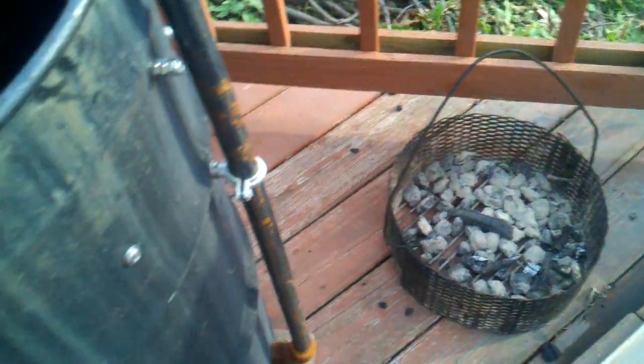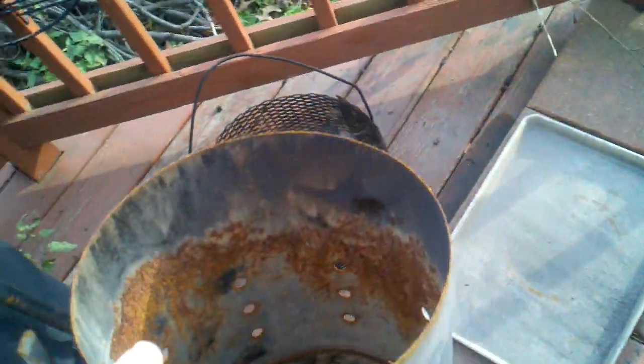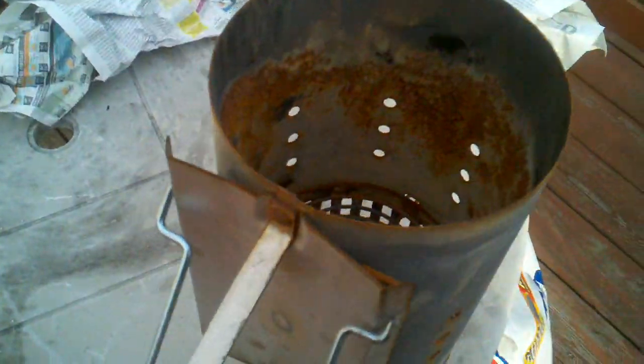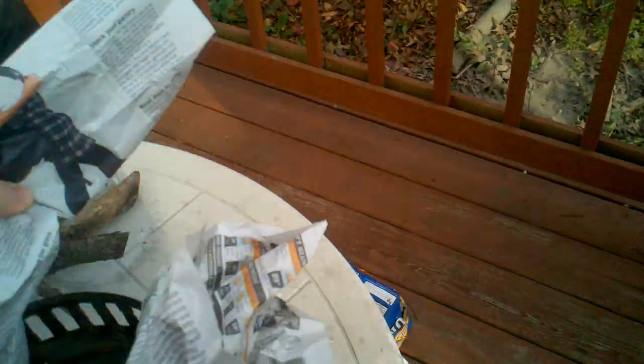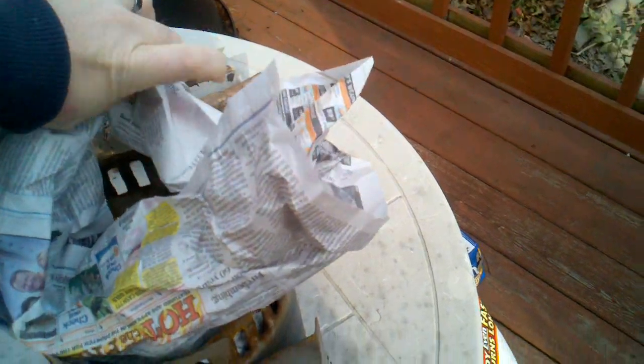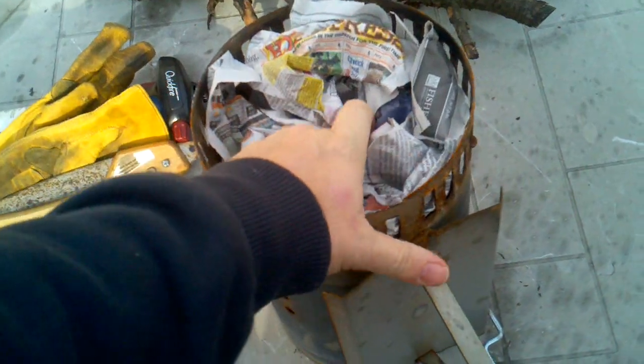I'm gonna chop some wood. I got the gloves, the saw, and the paper here. I want to show you how to donut this paper roll. So we take our chimney starter — it's a Weber, it's nice. Doesn't matter if it's rusty or whatever, it's gonna burn stuff. We turn it upside down, take a couple sheets of newspaper, we roll them up into a log, and then one-handedly roll this into a donut. Here's the donut — put the donut in there.